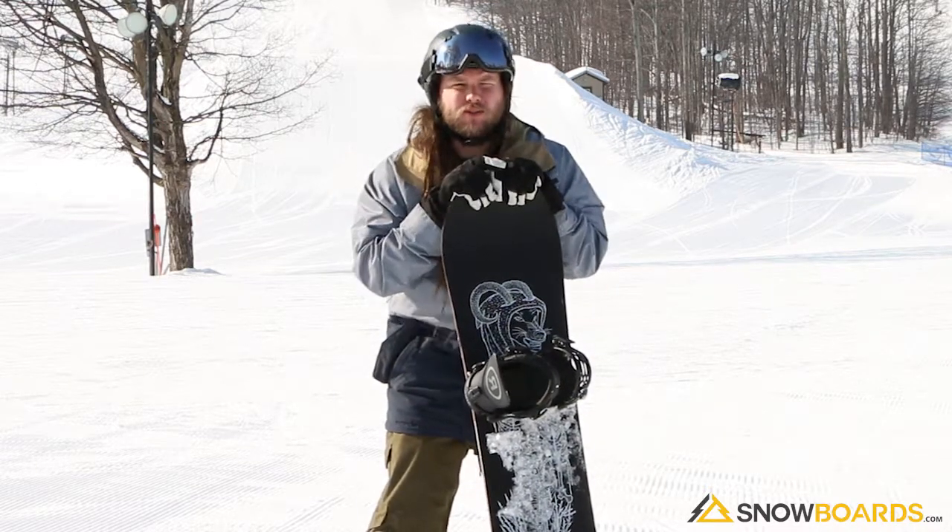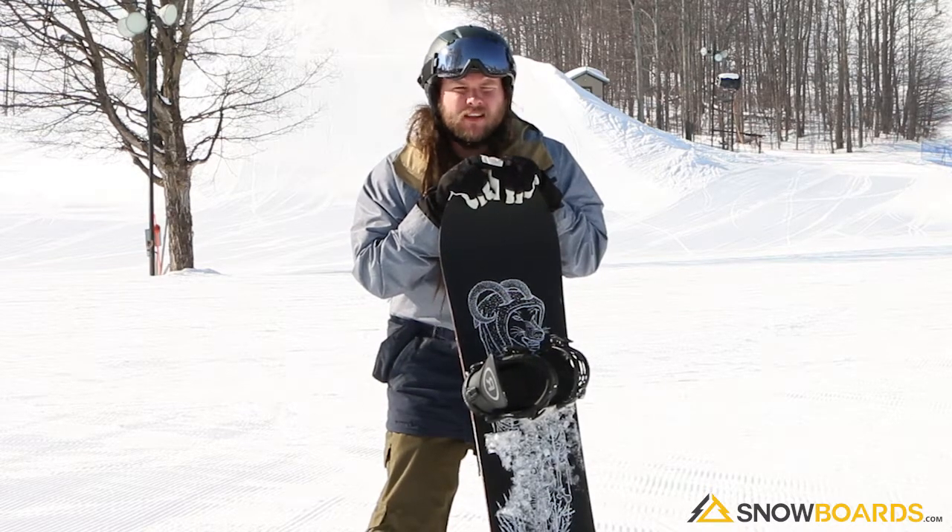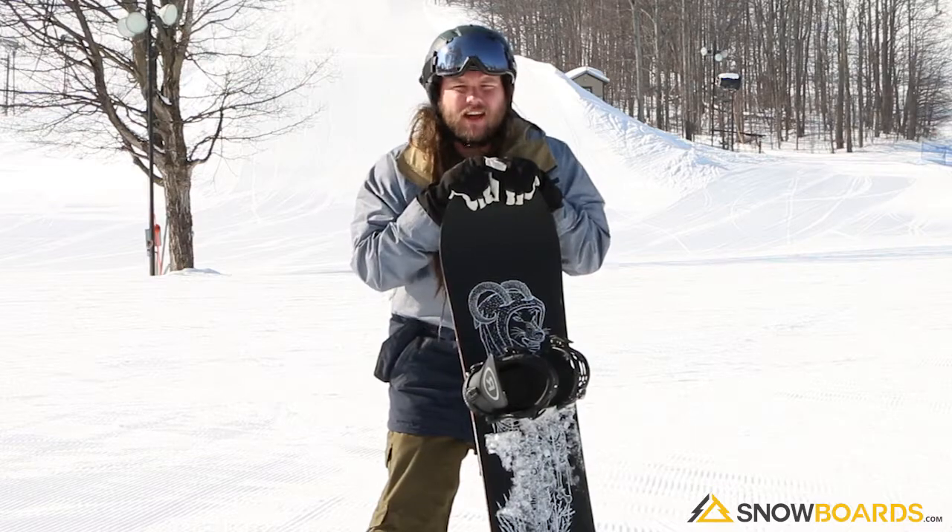A ton of fun at high speeds. We took it down the nice big one here. Doesn't chatter, rides really smoothly, great edge-to-edge. The snow's a little weird today and it handled itself very well.